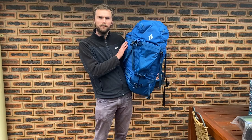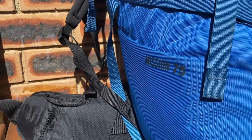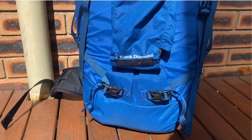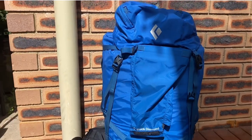This is the 75 litre version, but it also comes in 55, 45 and 35 litre sizes. The 75 is probably on the larger scale of what you'd want to use, especially as a climbing or alpine pack. The 55 and 45 are probably going to be more suitable for most situations.